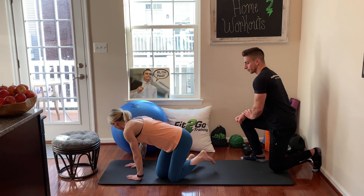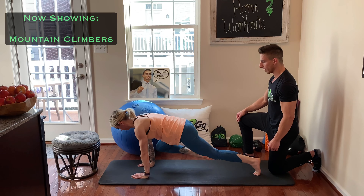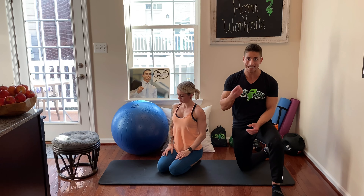Let's show what the standard mountain climber is real quick — it's a little bit advanced. So that's a mountain climber: you're jumping back and forth, getting those knees into your chest. We're not going to be doing that today. We're going to be doing a variation called the static mountain climber.